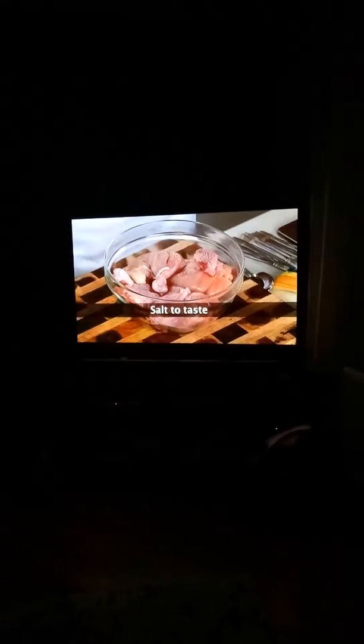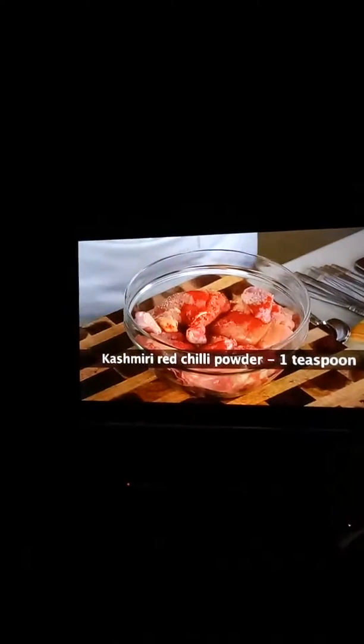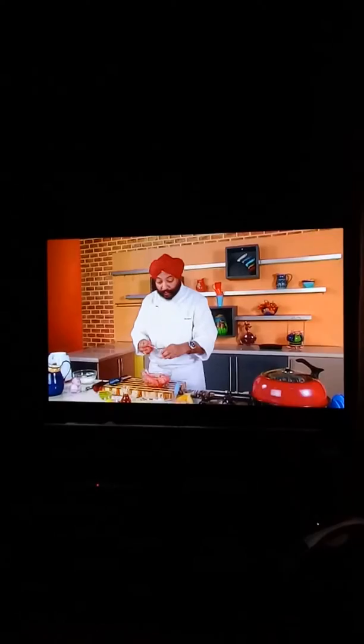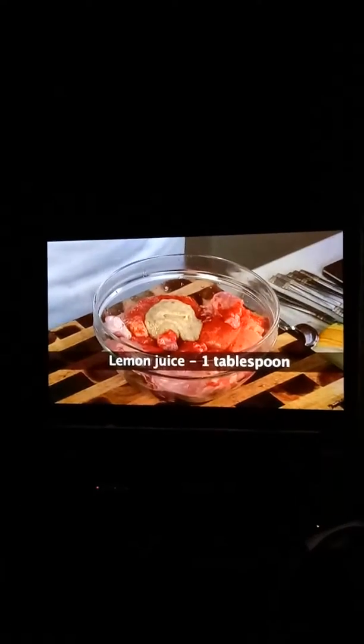For the first marinade, some salt, red chili powder — preferably Kashmiri red chili powder — all over. Then ginger paste, garlic paste, and some lemon juice. Now mix this up properly.